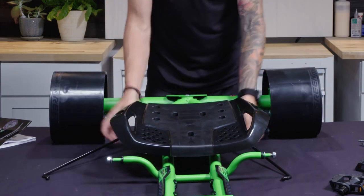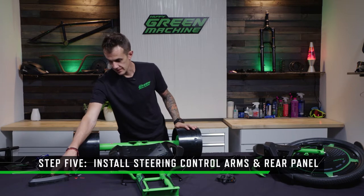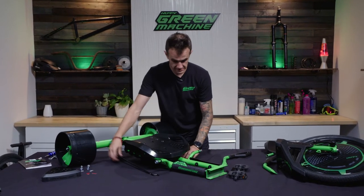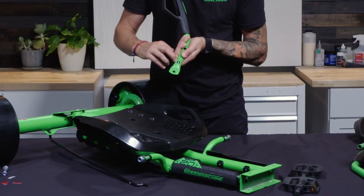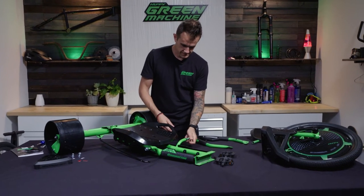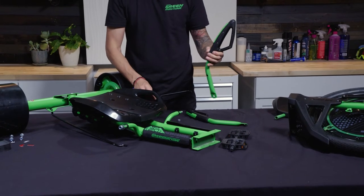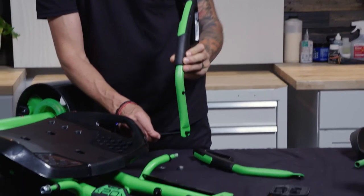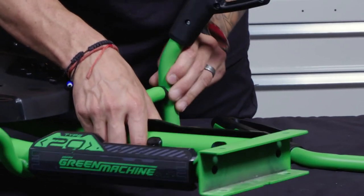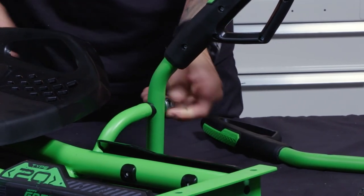For step five, we're going to attach the hand controls and put on the plastic frame guard in the back. Scoot to the side to access your steering rods. On the handles, there's a sticker on each side labeled left and right — make sure you don't put these on backwards. Starting on the left side, take the nuts off. The handle faces forward. Twist the handle outward, put it through the steering rod, then pick up the frame of the green machine just a little bit and pop that through. Then put the washer and the nut on the outside and tighten those up.